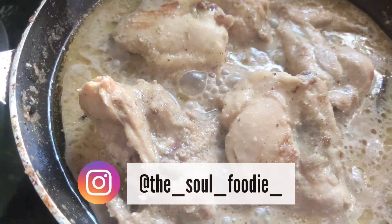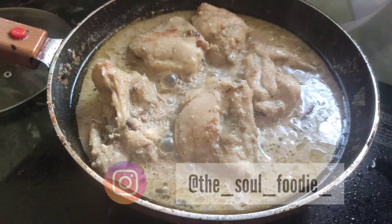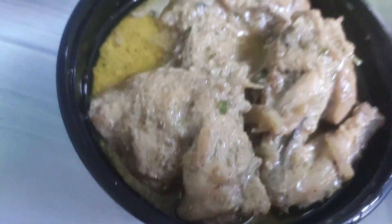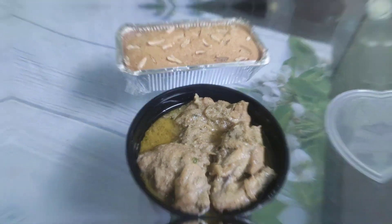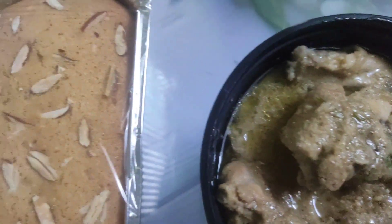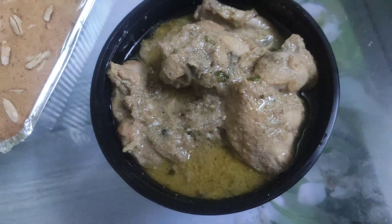Hey guys, welcome back to the channel. My name is Mahjameen. I am a cooking, lifestyle, and travel related blogger. Today I am going to share my chicken korma recipe. In this video I am going to share a few tips and tricks. So let's get started with the video.